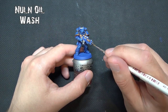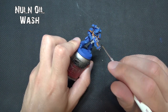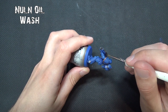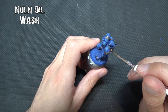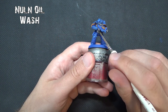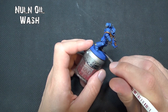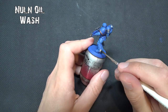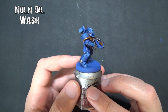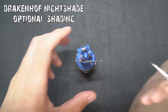For the metallics, we're going to use Nuln Oil to sink into the recesses — it's a black wash giving an oily depth. If you wanted a more rusted or battle-damaged look, you could use Agrax Earthshade (brown wash) or even Athonian Camoshade if you were doing a different chapter like Dark Angels. These tips apply to any Space Marine chapter: base coat in the general color — say, red for Blood Angels — then use the matching contrast color for a much smoother finish than painting directly onto Wraithbone or Grey Seer, which I think is a common mistake in many tutorials.